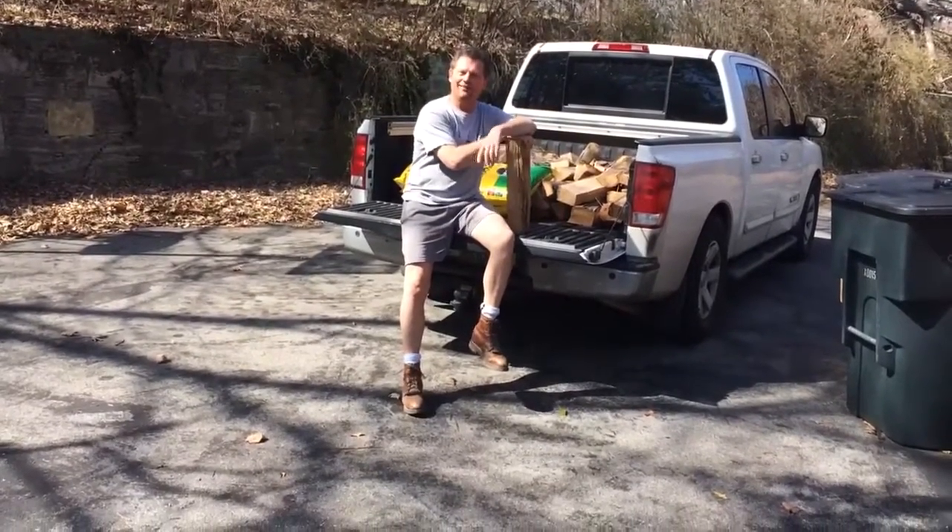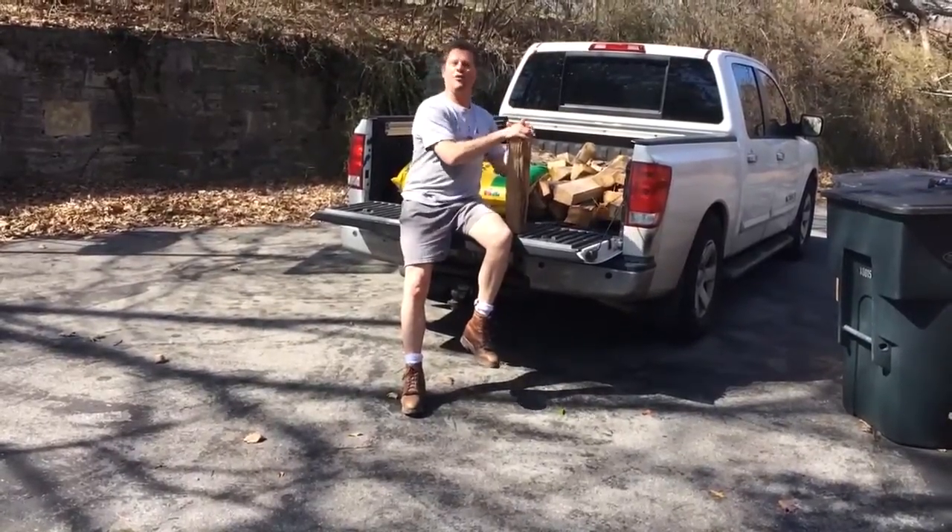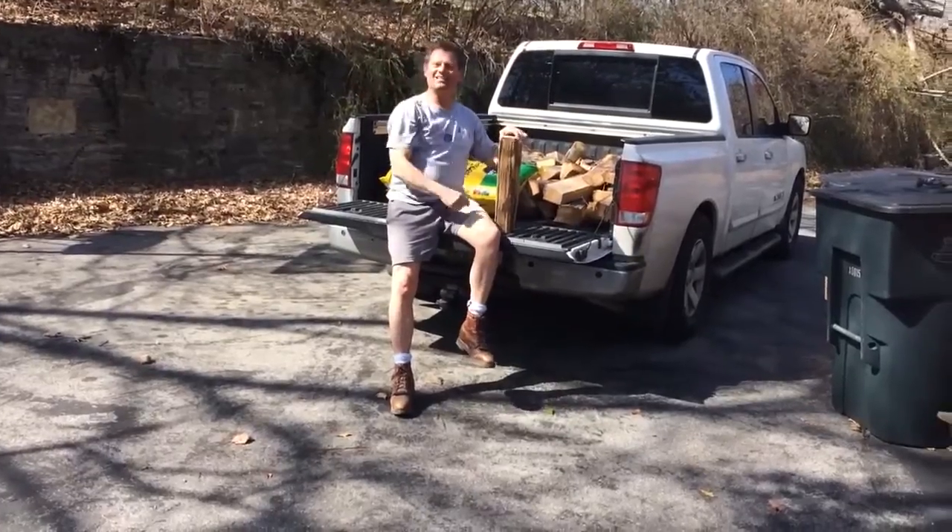Hey, would you like to help me? You would? Okay. At the count of three, give me a big old yee-haw. One, two, three. Yee-haw! Let's go.